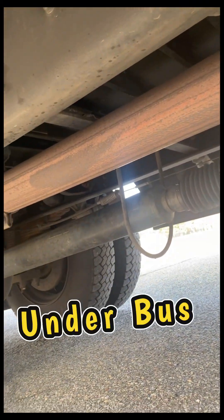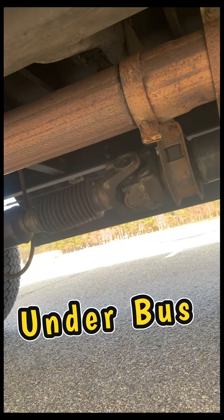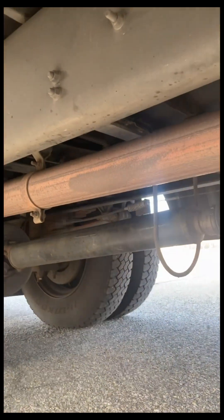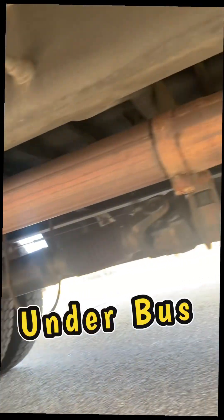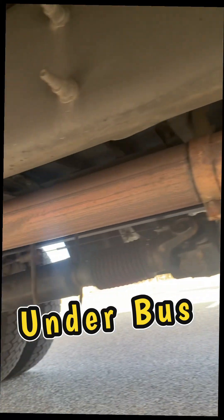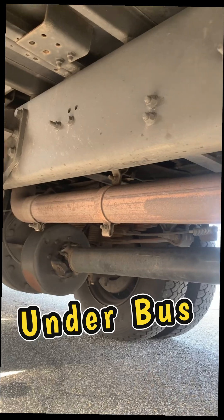Our drive shaft is not bent or cracked. Couplings are secure and free of foreign objects. Exhaust system has no damage, no signs of leaks such as rust or carbon soot, and is connected tightly and mounted securely.